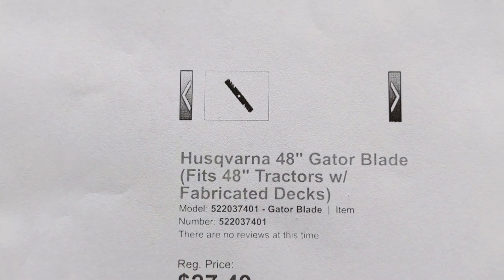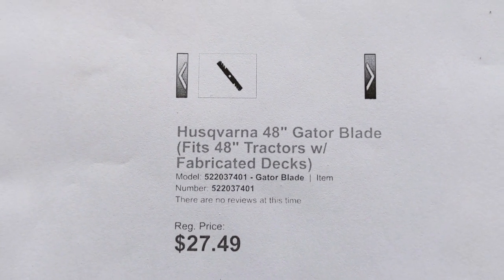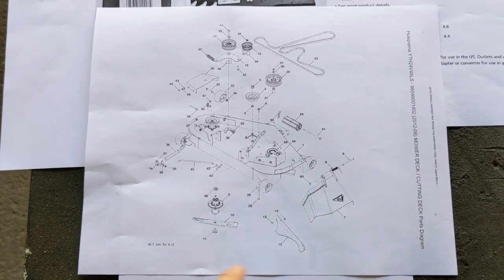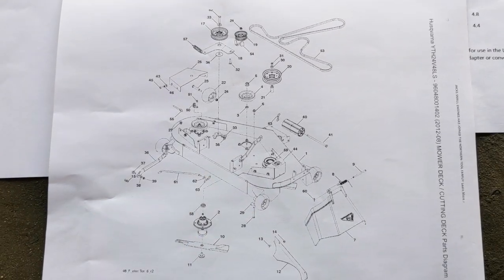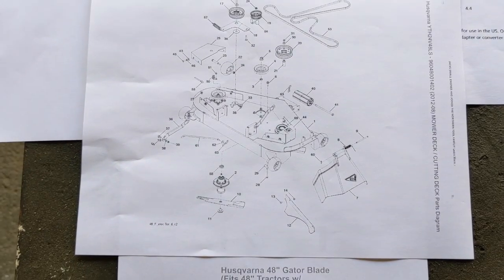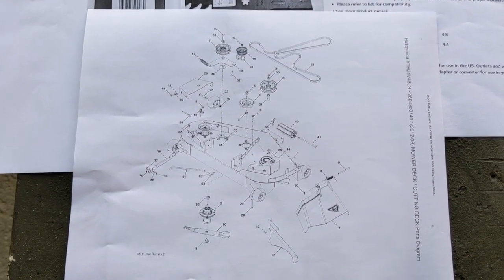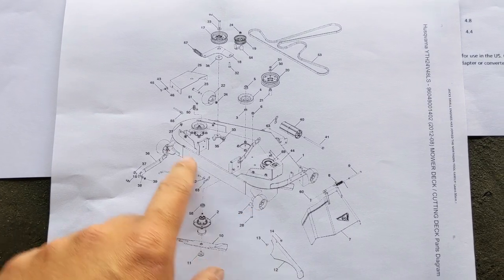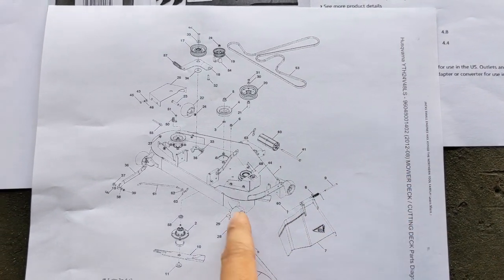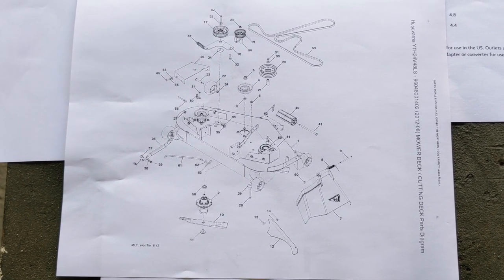Not even Husqvarna has that disclaimer in their internal IPL system, which is why I made this video. What happened was when I called Husqvarna and gave them the product number — which correctly shows the fabricated deck with only high lift blades listed — when you search 'mulch plug' in their internal IPL, it refers back to the stamped deck mulch plug instead of the fabricated deck mulch plug. Normally there would be a second option with its own part number specifying the fabricated deck. Husqvarna wasn't aware of that, and neither was Stenz.